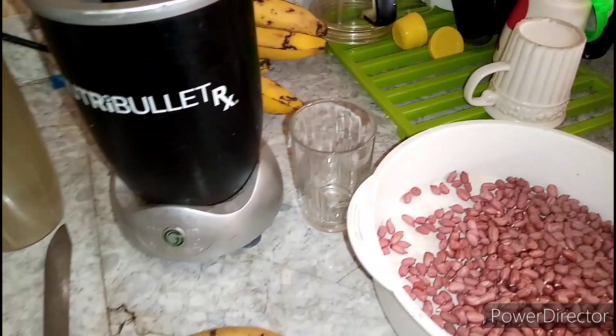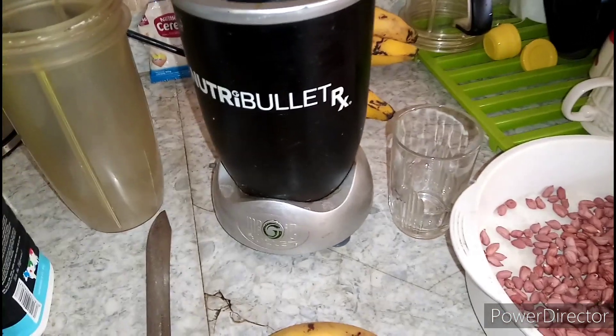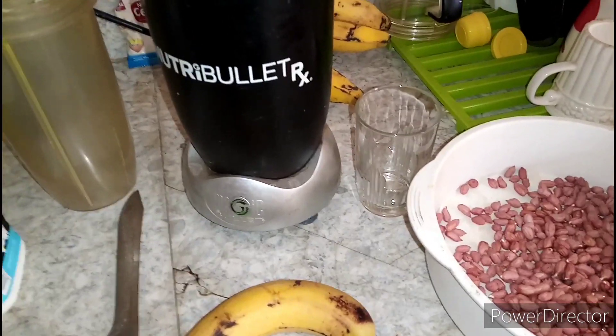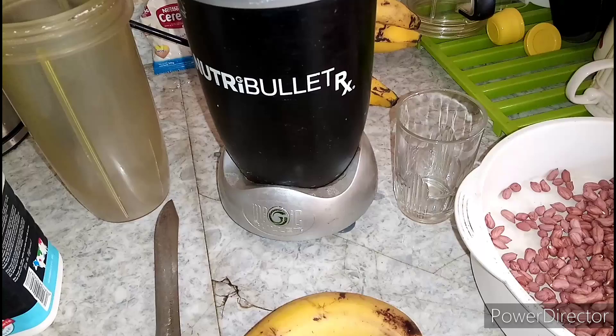Hello guys, welcome back to my YouTube channel! Today we're going to do a banana and peanuts smoothie — yeah, to start the day with some smoothies.